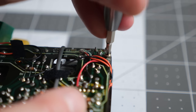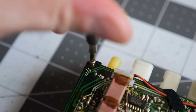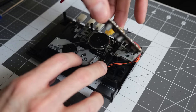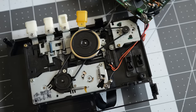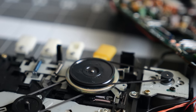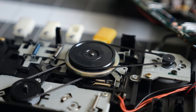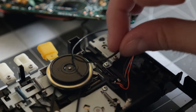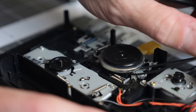I found three screws holding the PCB to the frame, and once they were out, I gently tried lifting it up to see what was underneath. As it turns out, all of the wiring runs along just two sides, so it's possible to flip the board over without disconnecting anything. And when you do, the belts are right there and easy to access. There are two of them: one that runs from the motor to the flywheel, and another from the flywheel to the tape spindles. In previous repairs, these belts have often degraded into a sticky goo that's very time-consuming to clean up, so I was especially relieved to find that these were seemingly intact.